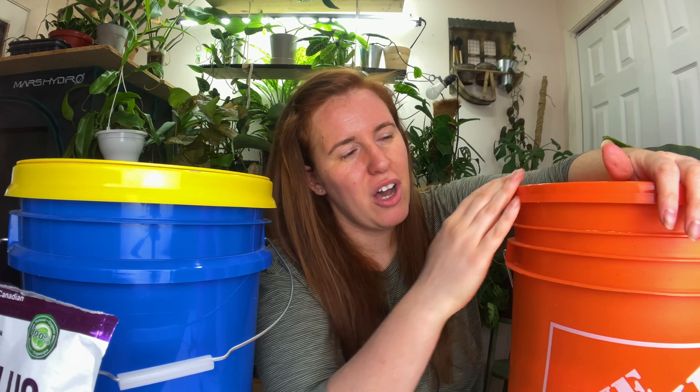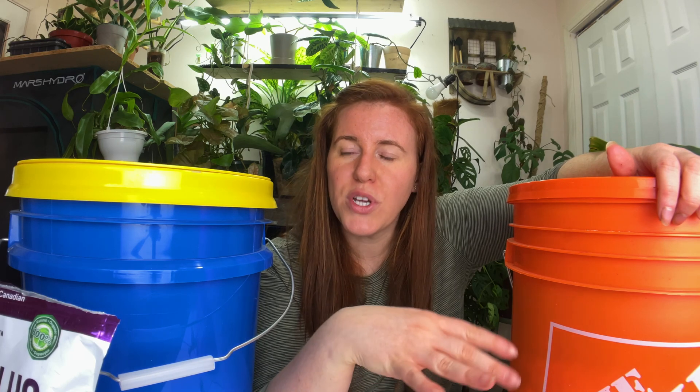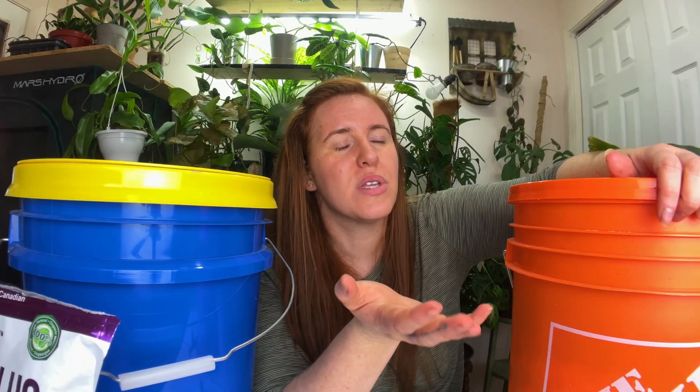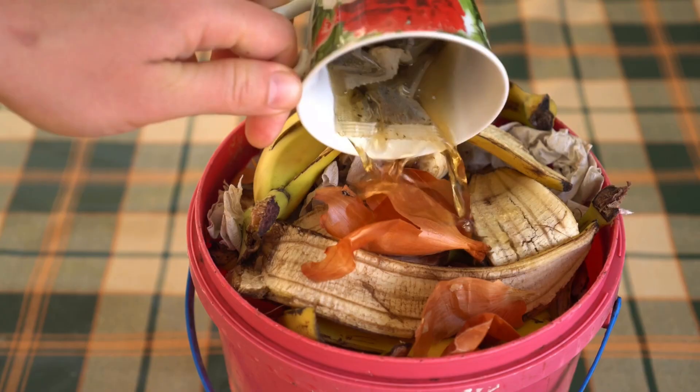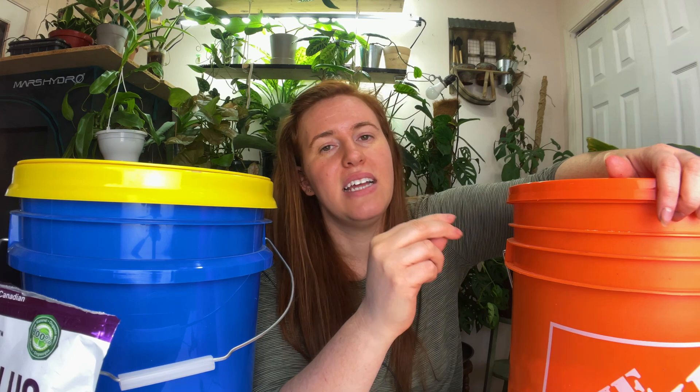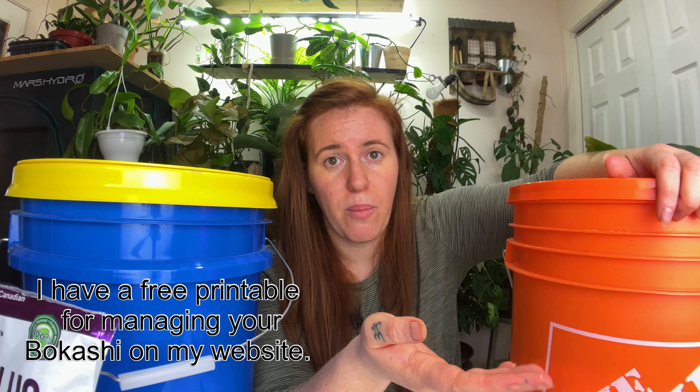If you're not familiar with bokashi composting, it is the process of composting food waste including bones, meats, and even sometimes animal feces — which I have not tried, but apparently it's possible — all in an anaerobic environment. I will warn you: this is not normal composting where you get black gold at the end. The end product looks almost identical to what you initially put in, meaning your corn will still look like corn and your paper towel rolls will still look like paper towel rolls.